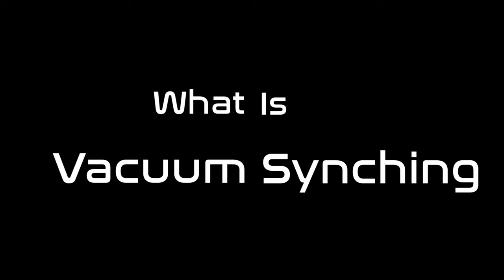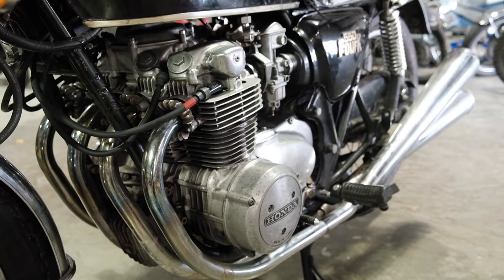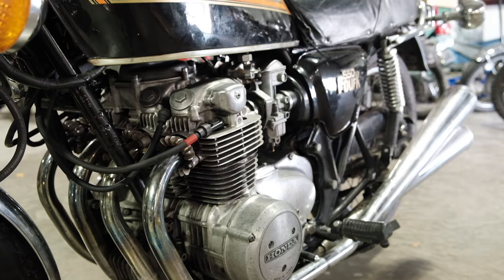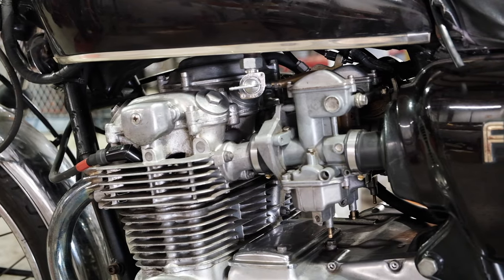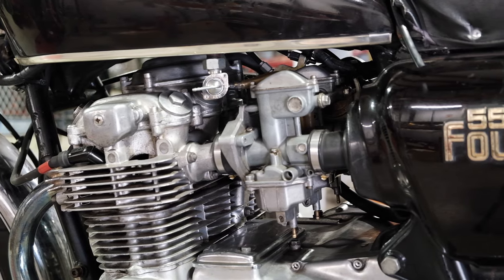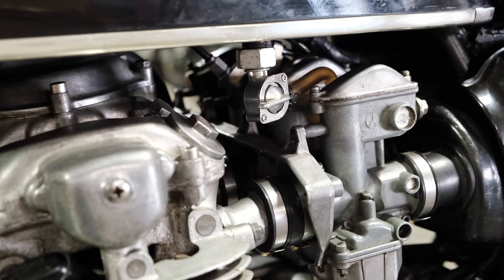What is vacuum syncing? We're dealing with a motorcycle here — in this case a CB550 Honda — that has four cylinders. It also has four carburetors. Each carburetor feeds one cylinder. The goal with the vacuum sync is we're trying to even the flow through each of the carburetors to the cylinders.